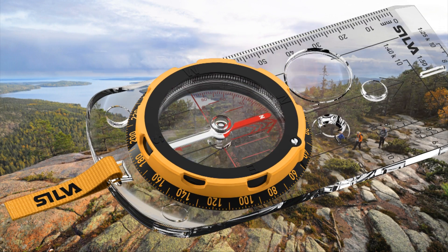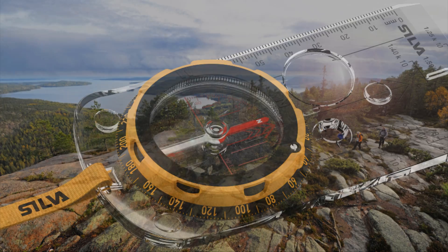In this film, you will learn how to use your compass and map to safely navigate.